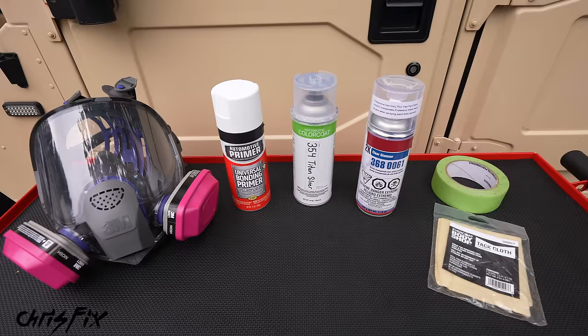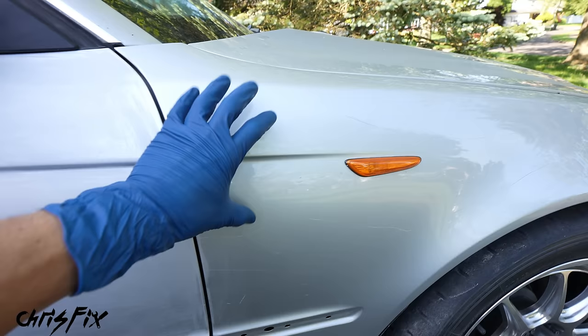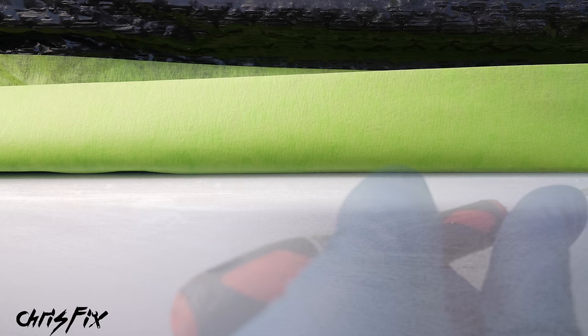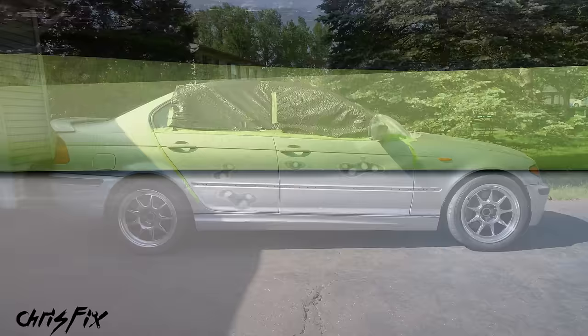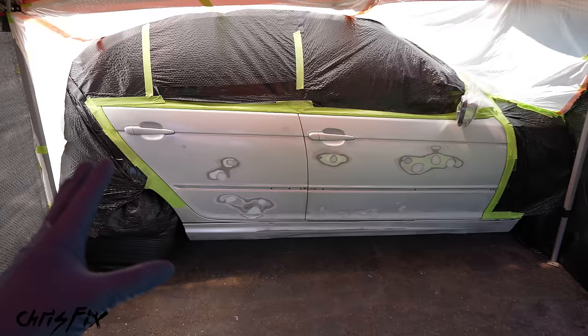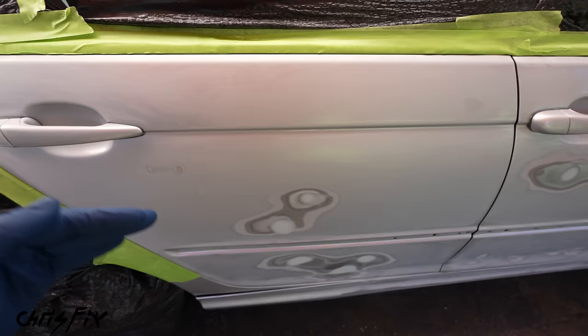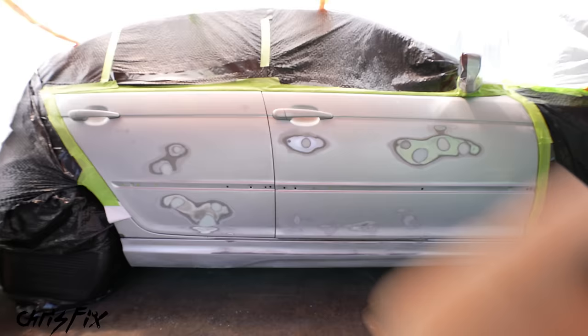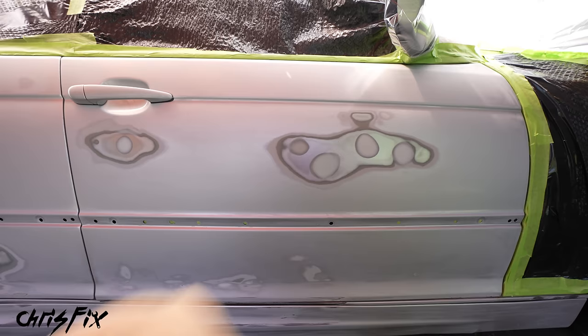Anything you don't want painted needs to be covered. For example, tape up the fender and other adjacent panels. When taping off chrome trim, pay attention to detail — make sure tape lines are really straight, and go the extra step of tucking tape under the trim so paint can get onto the door under it, making the paint job look much better. Taping up the car takes a long time, but it's worth it. Set up a tent area because we don't want anything landing on the paintwork as it dries. Before painting, use a tack cloth to lightly wipe down the entire door panel to remove any settled dust or pollen.